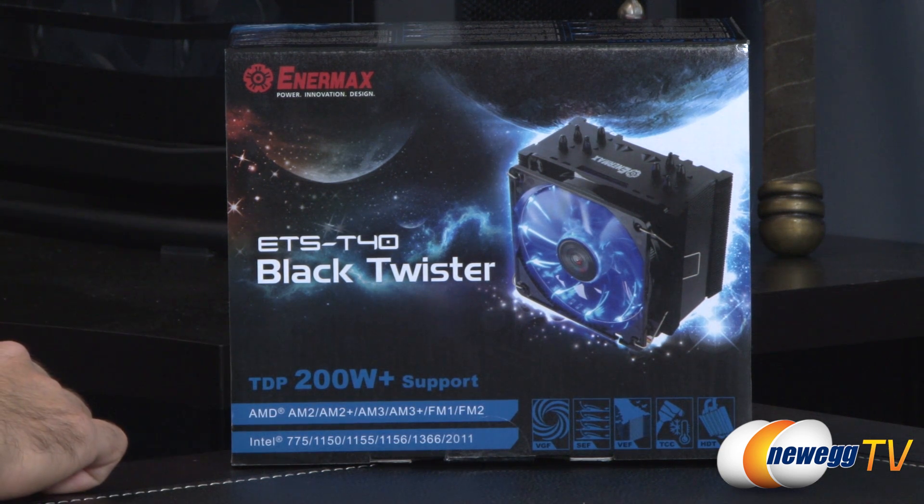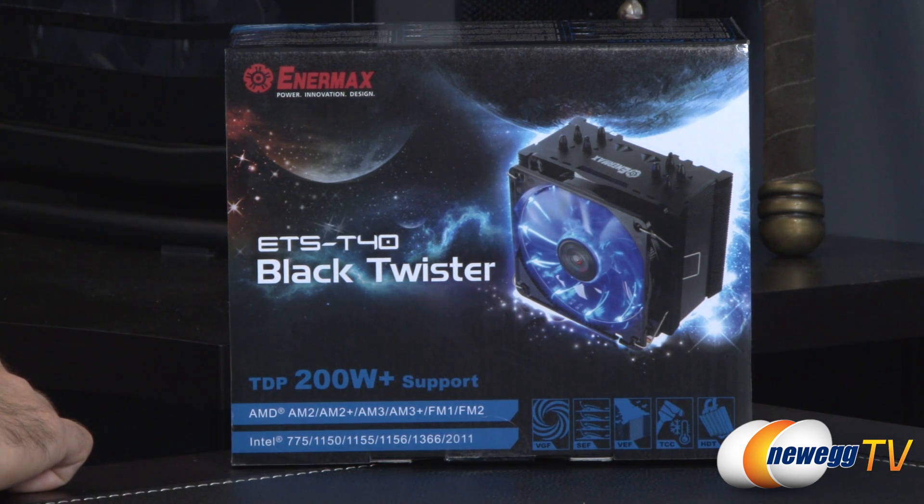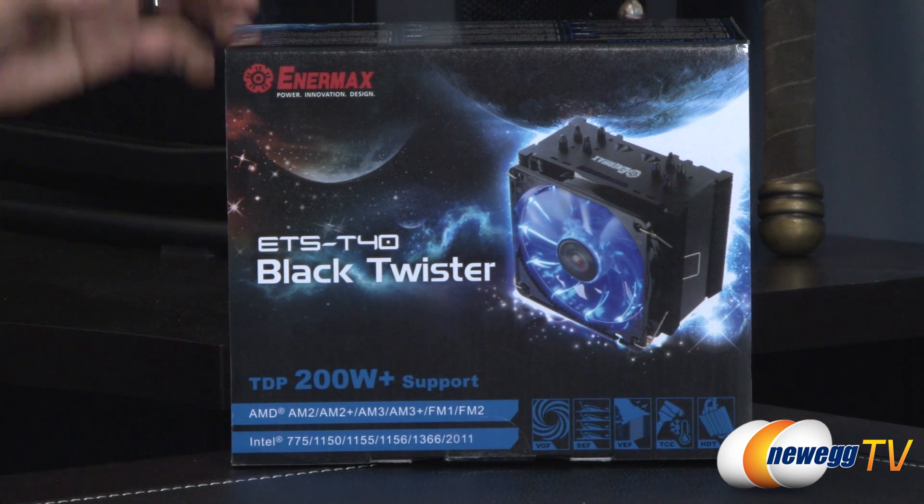For the AMD line we're looking at AM2, AM2+, AM3, AM3+, FM1, and FM2. From Intel's sockets we're looking at 775, 1150, 1155, 1156, 1366, and 2011 compatibility.